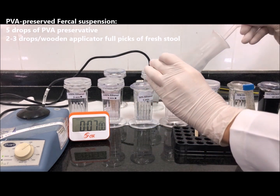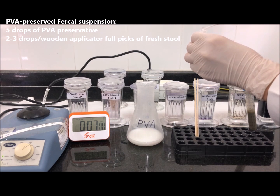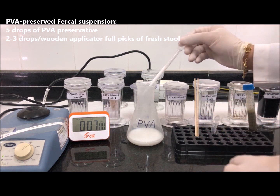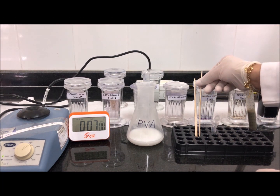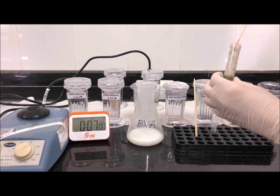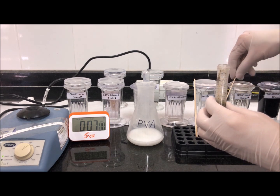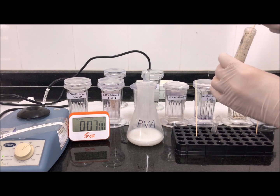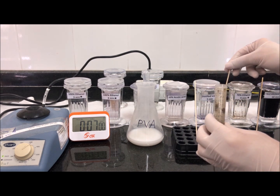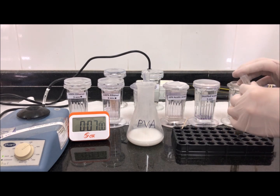This is done by mixing five drops of PVA — usually milky in color — as shown here. With a wooden applicator, add stool sample two to three times depending on the stool. If this is diarrheal stool, you can use a stir pipette and add two to three drops. The ratio of PVA to stool is three to one. Close the stool sample tightly and vortex.